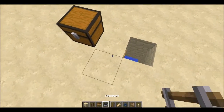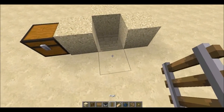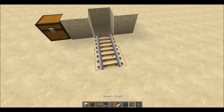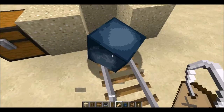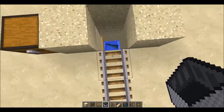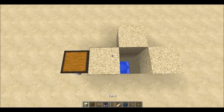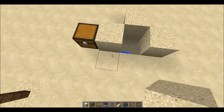Then what you want to do is put blocks around like this. Place your rail, get your squid, name it, put it in a minecart, and shove it down the hole like so. Now what the minecart does is it stops it from moving about.